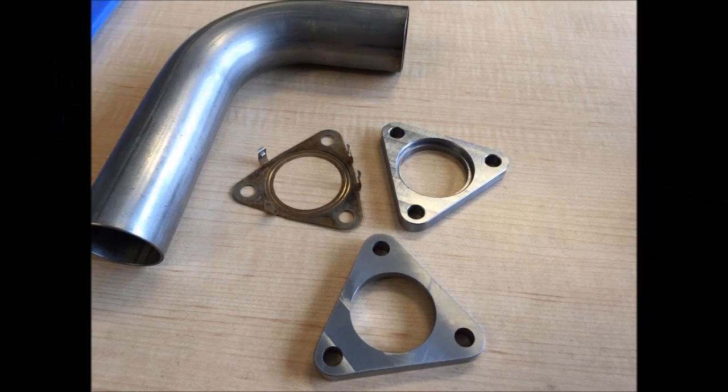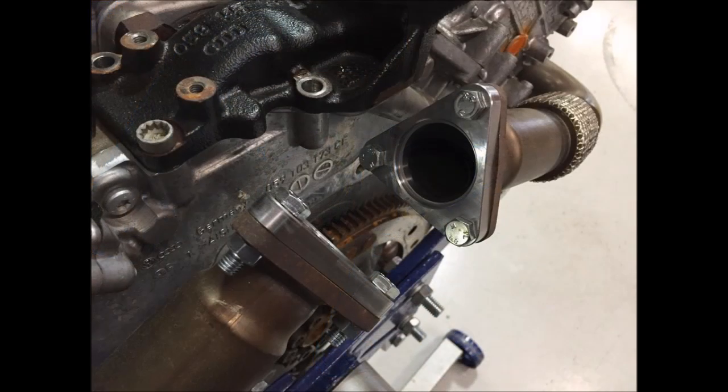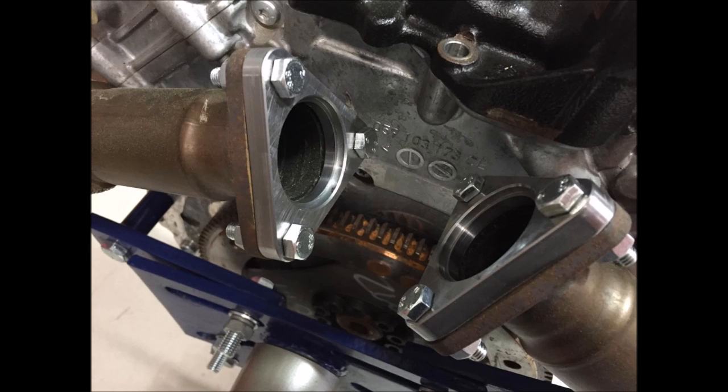I've got a couple more pictures from Doug. Here are the flanges he was milling for the exhaust — those two pieces are basically going to make a Y-pipe that feeds into the turbo. You can see he's bolted them up to check the fit, and he'll be creating that Y-pipe next. Hopefully we'll see another update from him soon.